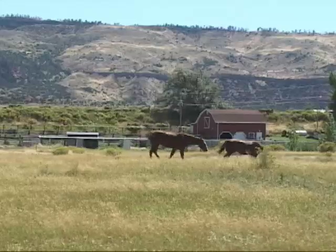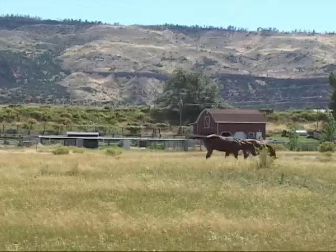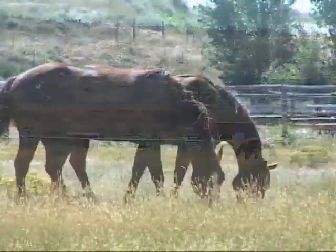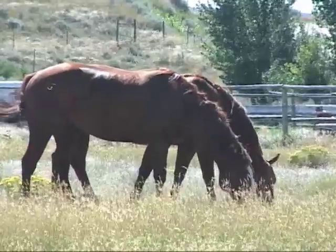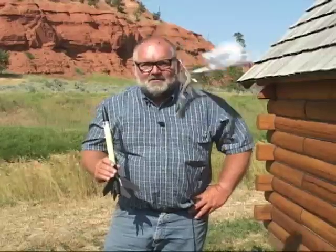So remember, if you want to graze animals on your property, you should begin with a realistic assessment of how much forage the pasture can produce and how much the animals need to eat. It's the only way to keep both your pasture and your animals healthy. I'm Gene Gade of the University of Wyoming Cooperative Extension Service.